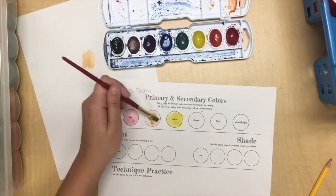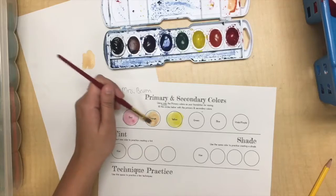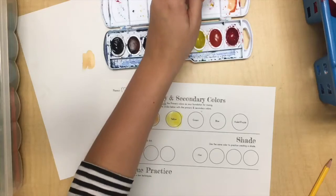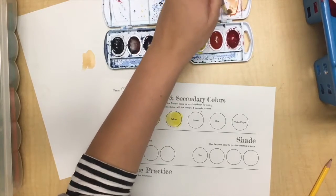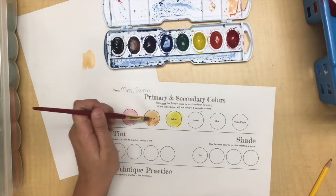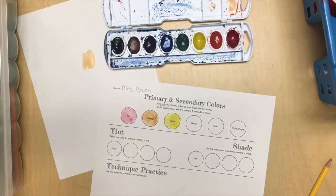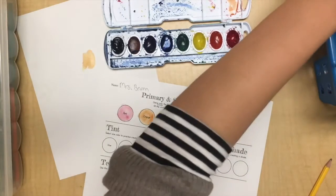I like that orange. These might be kind of light depending on how much water you put down — that's okay. There's my orange. Now I'm going to get into my blue.